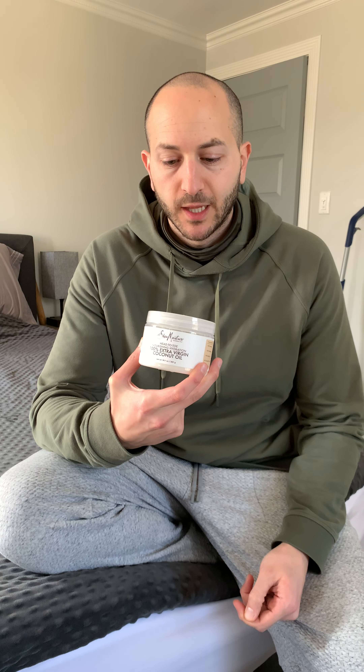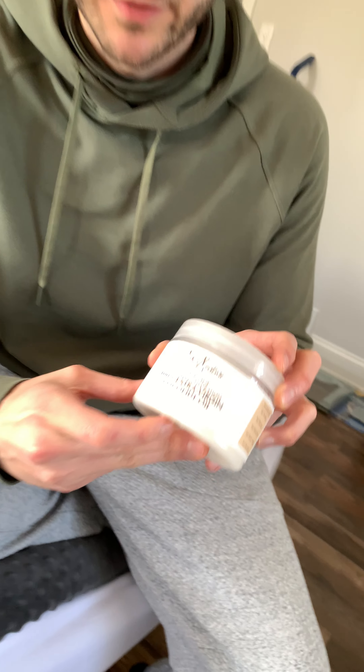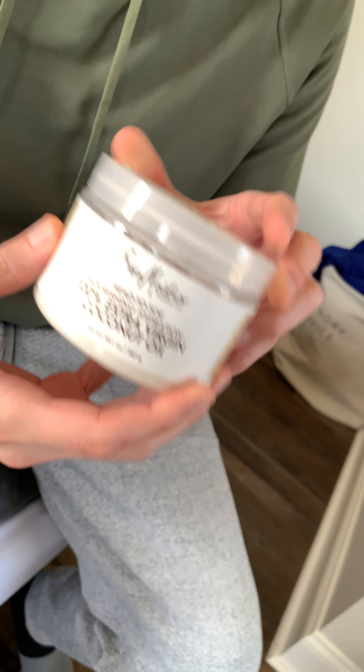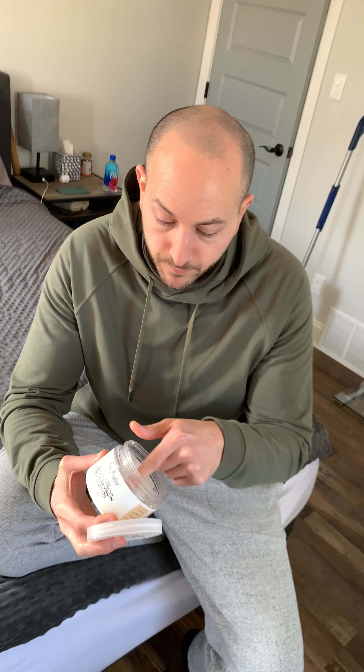My wife and I are in love with the Shea Moisture product line — we have their shampoos, conditioners, lotions, and this 100% extra virgin coconut oil. I actually don't know if there's any difference between this head-to-toe hydrating coconut oil and the coconut oil you cook with, because it's just pure coconut oil — but it really doesn't matter.